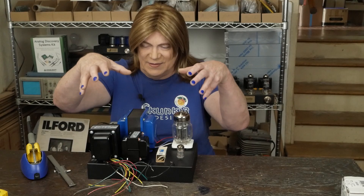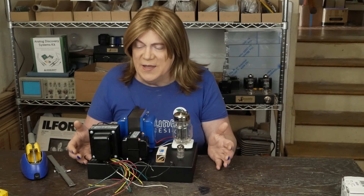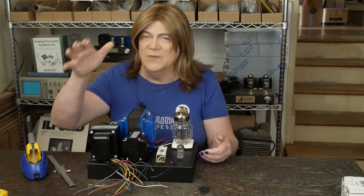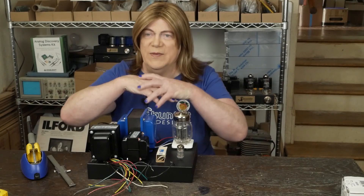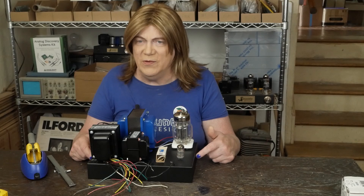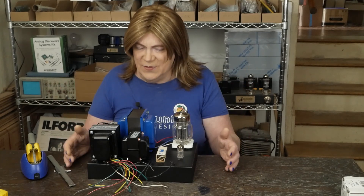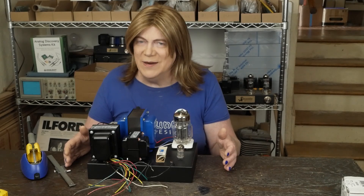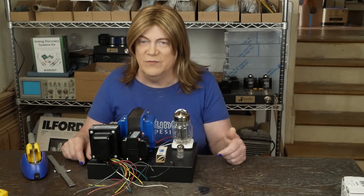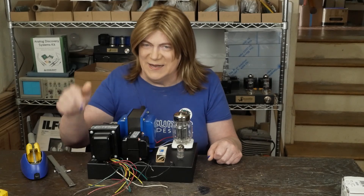I want to do this build as budget as possible, so I'm changing some things up and trying to keep the spirit of the DHT Rob amp while using easily available iron and parts that can be had internationally. I'm ready to put the order in for the parts, so I'll have that uploaded hopefully this afternoon or tomorrow. But don't build this thing until I get done with it — it might not work at all, the iron might not work, or I might have to wire it differently. If you want to try to do it along with me, just be warned it might change drastically.